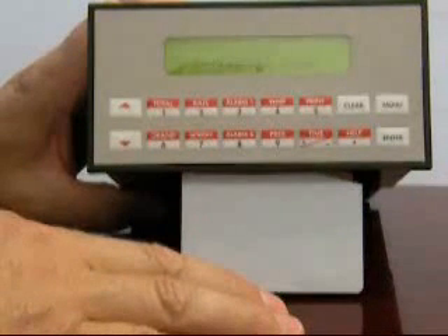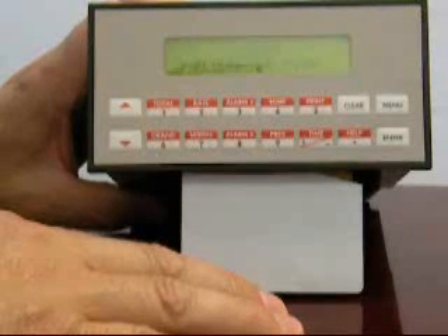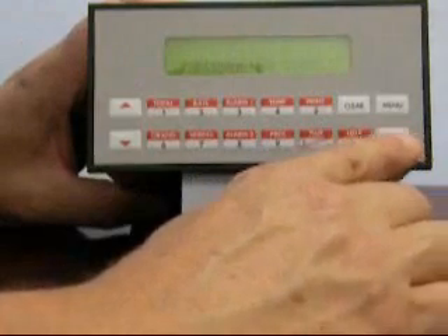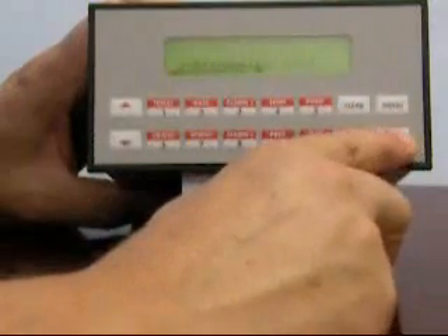The next parameter being requested is some information about the type of flow meter being used. We're going to assume that this unit is being used with a vortex meter, which corresponds to a linear selection. To change your selections, use the up and down arrow followed by pressing enter.